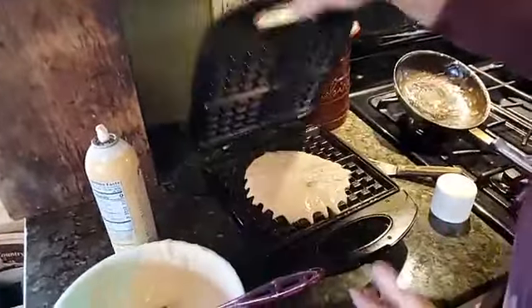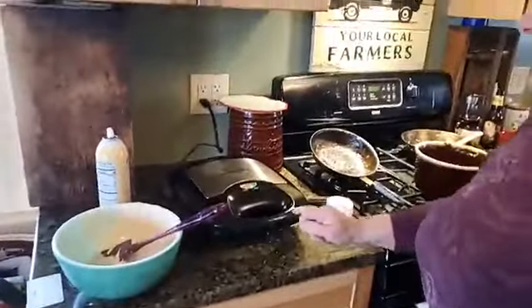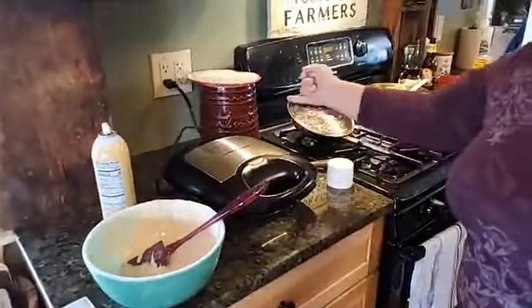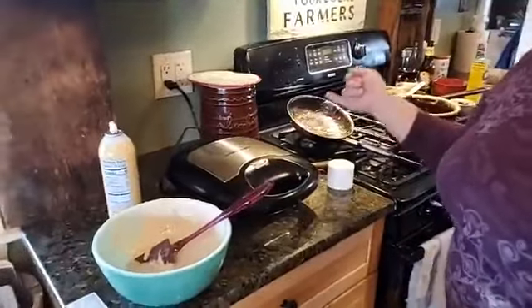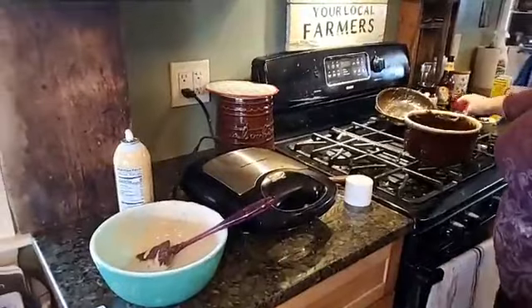You just close the waffle iron. This is a $12 Target waffle maker. The light will go on when it's ready, but I go by the steam — when it stops steaming, that's pretty much when your waffle is done. If you want to know what that waffle looks like, you'll have to go to our YouTube channel, which will be posted when this video goes up, and you can also see what the apple pie looks like when it comes out.